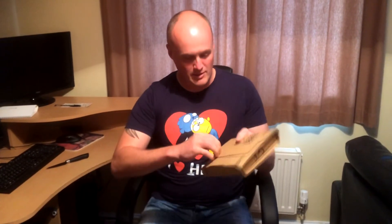And here's the box from Amazon. We're just going to open the box now.